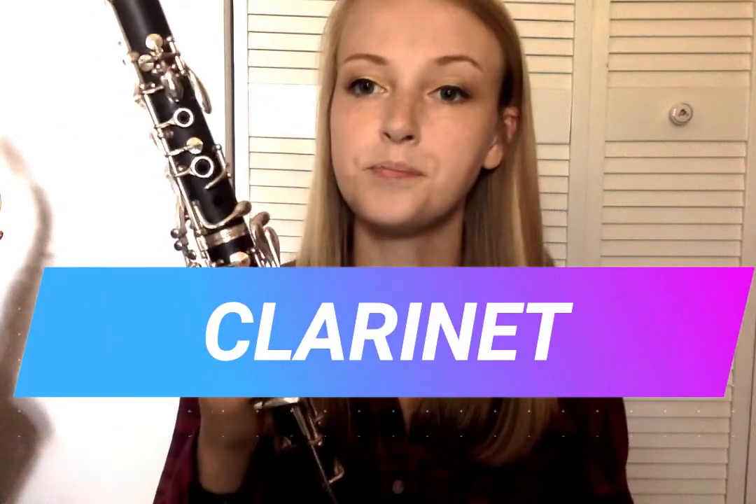Next we're going to be talking about the clarinet. A clarinet uses a reed to produce the sound. The reed is made of wood — it is very thin at the tip and gets thicker as it reaches the bottom. The reed is put on the clarinet and held on using a ligature. A ligature holds the reed onto the clarinet but still allows it to vibrate, which produces a sound.